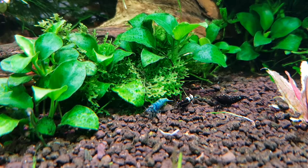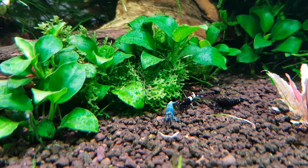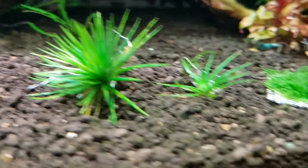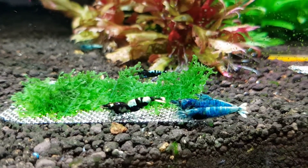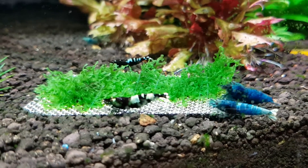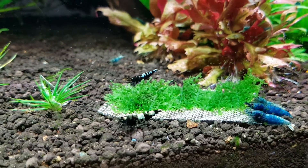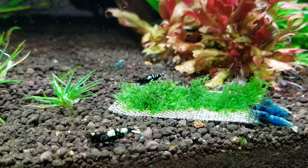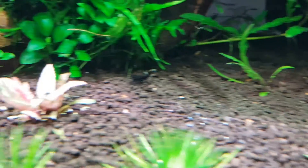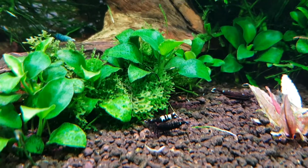Hi YouTube, in this video I'll be talking about Taiwan bees - I absolutely love these shrimp. I'll basically be discussing how to keep these shrimp, how to keep them healthy, how to make them breed, and just random facts that I've learned over the years. The first thing you need is...